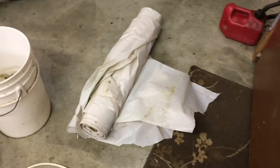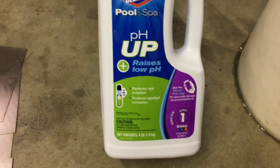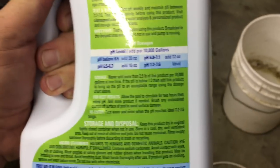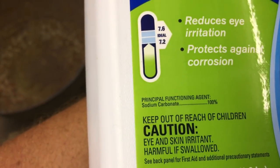Items that I'm going to need: a roll of plastic, a five-gallon bucket, sodium carbonate - not bicarbonate, like Arm & Hammer. Arm & Hammer does make this; it's in washing soda, things like that. This is 100% sodium carbonate.